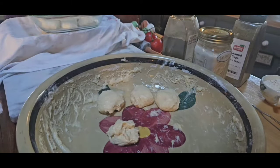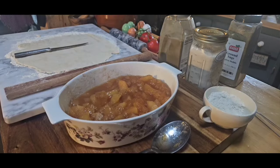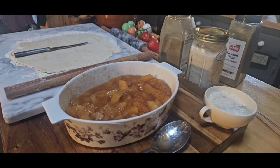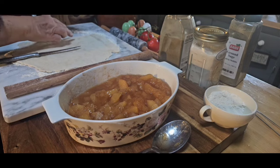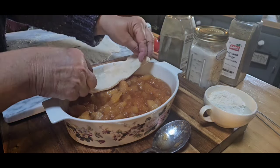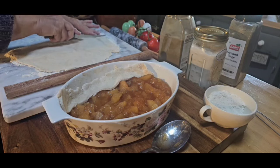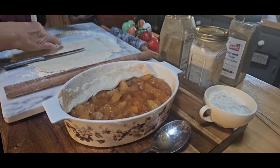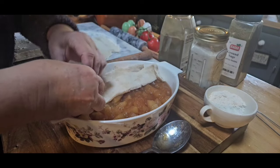I made this dough up and let it sit in the refrigerator overnight, and then in the morning I'll make my hot rolls. I'm using two quart jars of my canned apples - not apple pie filling, but just my canned apples. I cooked them down with a little cinnamon and sugar, and I just made a thick crust. This is how we always done it at school.